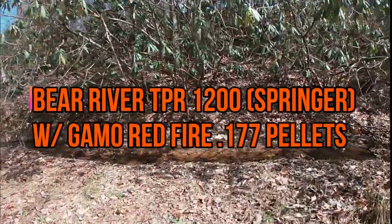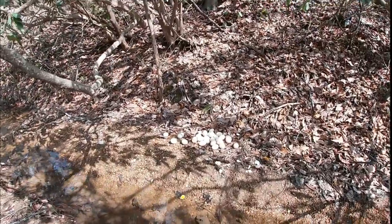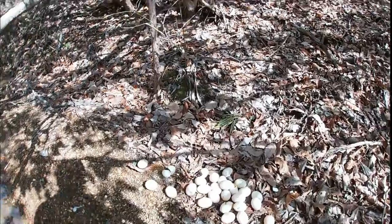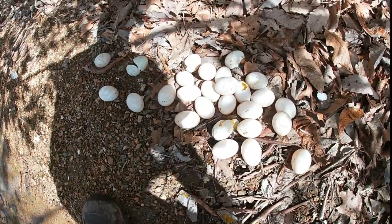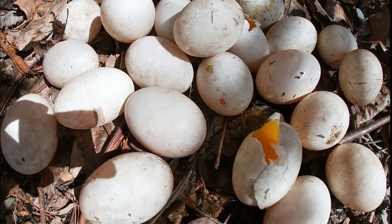I got a whole big bunch of eggs, as y'all know I got tons and tons of eggs. I've been shooting them — I thought hey, why not go ahead and video some for y'all. It's pretty cool, you can see some of the tips — there's a tip right there on the egg, it's just laying on it.